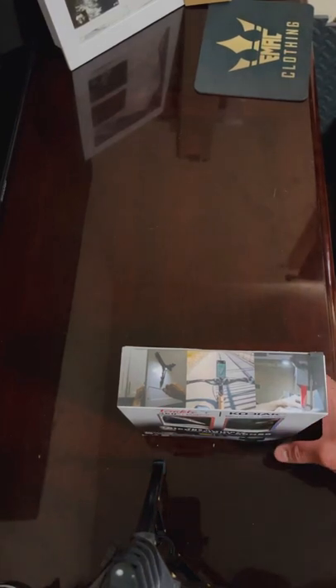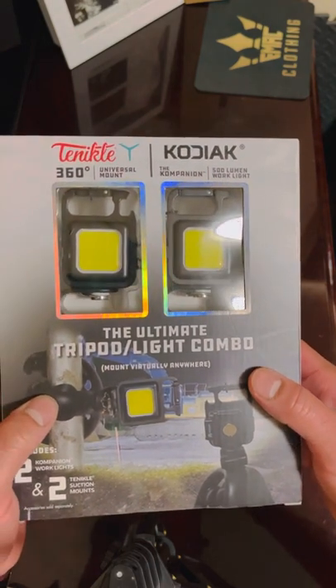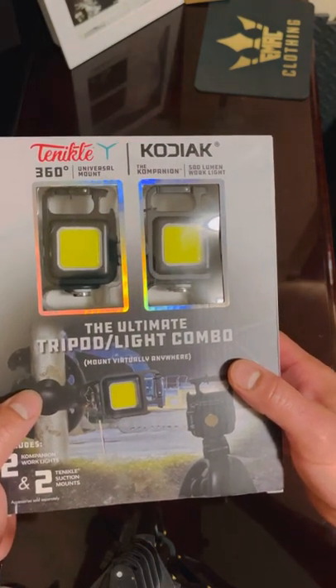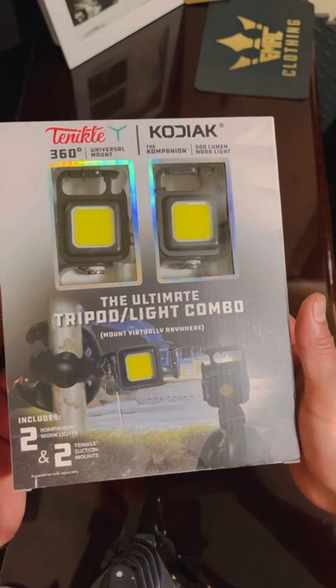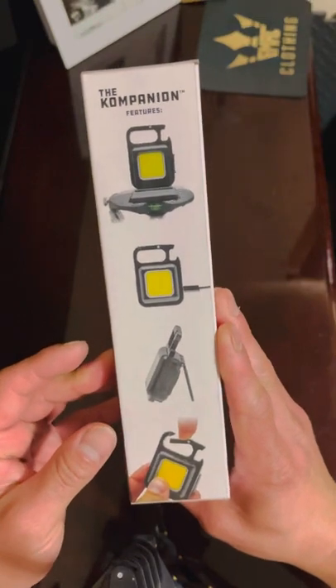All right guys, welcome to another review video. Today we're going to do the Kodiak 360 Tentacle light combo. Let's see what's in the package.